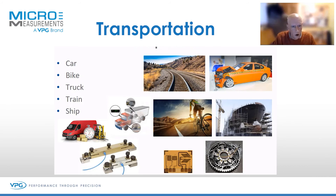And then ships — very commonly measuring power output on ships' drive shafts, and of course the entire ship superstructure can be tested. We've tested pylons, we used to do deck displacement measurements — strain gauges all over ships as well.